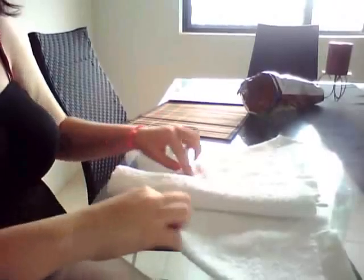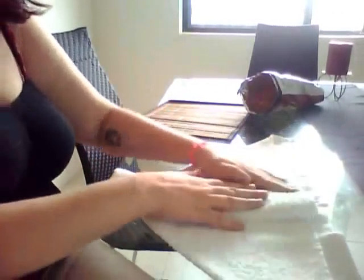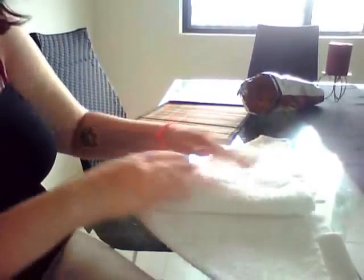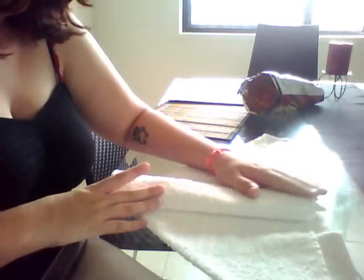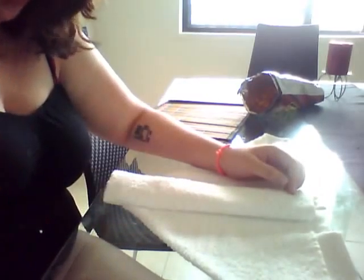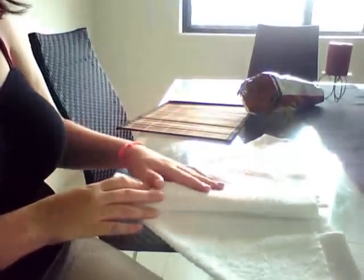A little bit more here, because when you fold them up, I'm just worried. So if I put an insert in, it'll stop it from staining, and it'll just give you a little bit more protection at the front, because she's a girl. I'm just trying to cover my bases here.